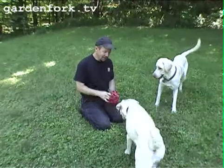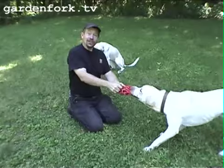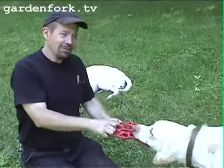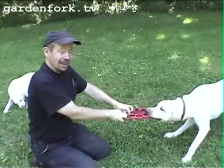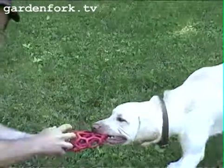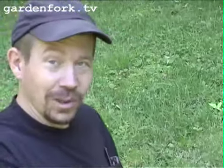Today on Garden Fork, we're going to talk about Japanese beetles. They're kind of a scourge — they're a real problem around here. They are a non-native species that was brought to the United States in the 1920s. It was first spotted in New Jersey, of all places, according to Wikipedia.